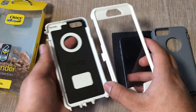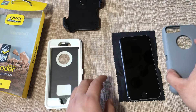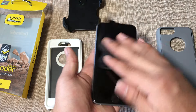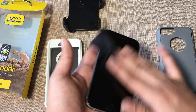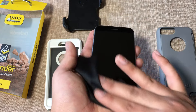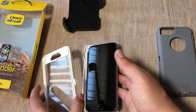Now we have the two pieces open. Before we put it on, we want to make sure we first clean off the screen of the phone — you can use a microfiber towel for this. Make sure there's no lint or dust on the screen, since the OtterBox has the screen protector integrated.